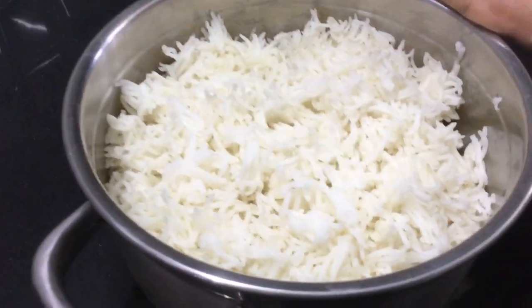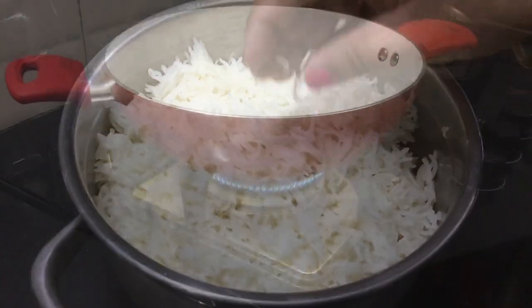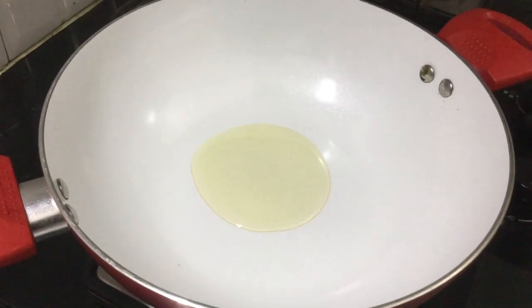Add a bit of salt and cook on high flame with a good variety of rice. Pudina paste is ready.